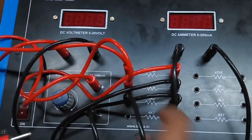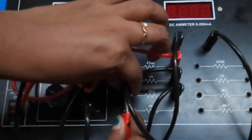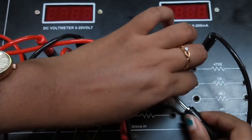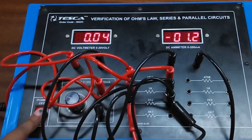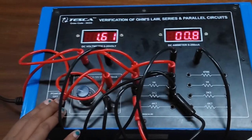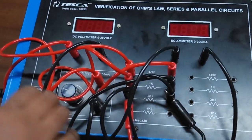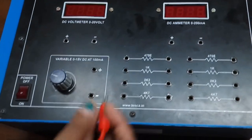Now we will see the voltage drop across the third resistor. This is the voltage drop across the third resistor.